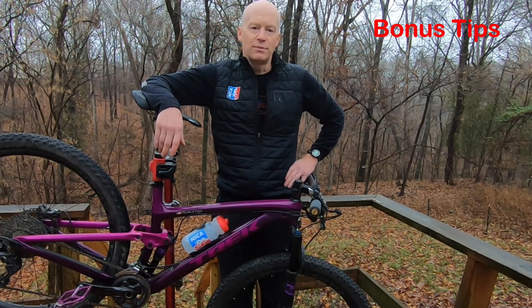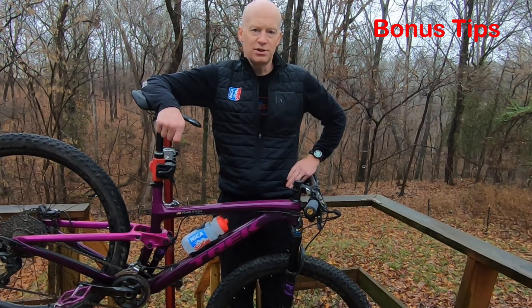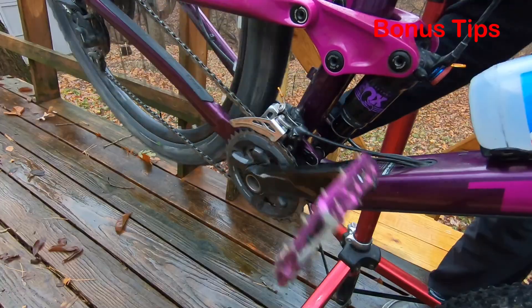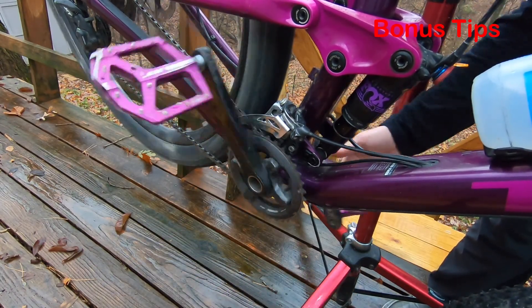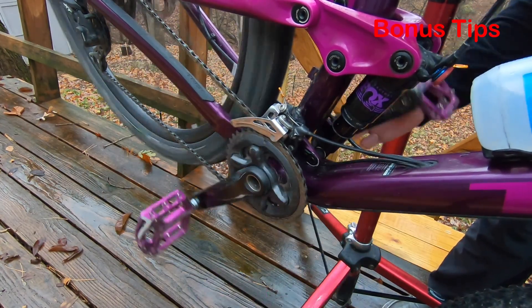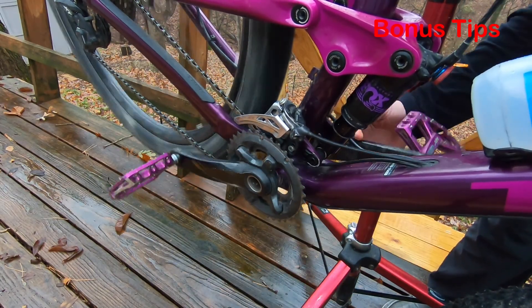The last bonus tip is related to front derailleur shifting. Many bikes these days are coming with one-by drivetrains and a front derailleur is not even required, which makes it much easier to teach shifting to student athletes. But many bikes still have front chainrings and a front derailleur. When teaching shifting using the front derailleur, point out to student athletes that they'll need to allow extra time for the chain to move from one chainring to the next, because of the difference in size.